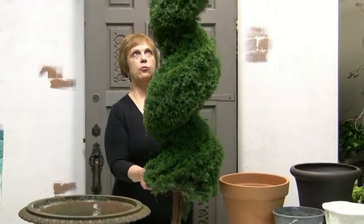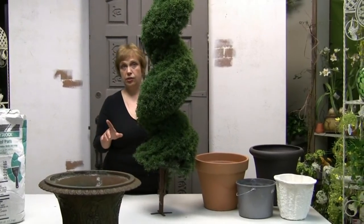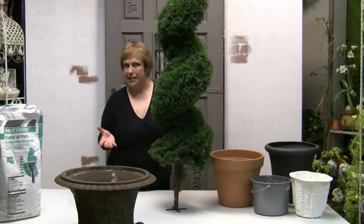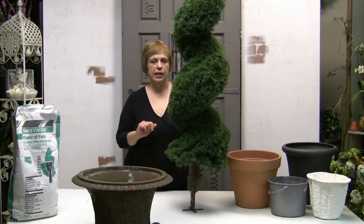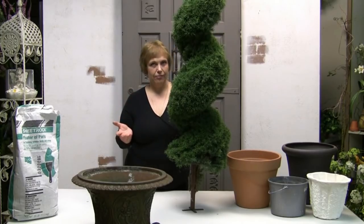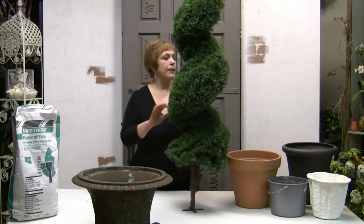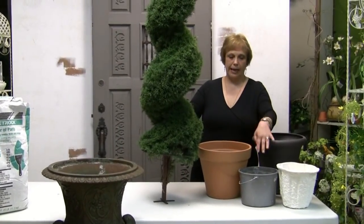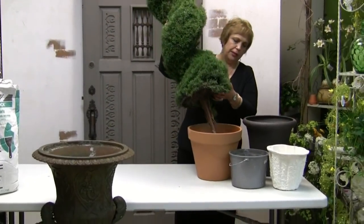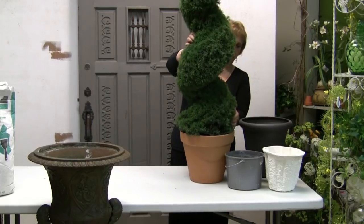The important thing when working with a topiary is that it be well positioned so that it will not tip one way or another. Take into consideration how much traffic the spot will get or if it is subject to wind. If it's subject to wind you may want to take a few other precautions; however, something as simple as dirt, gravel, or sand may hold it in place. You can fill a pot with gravel or dirt and, tilting it slightly as you fill, pour in the sand or gravel until it holds the topiary in place.